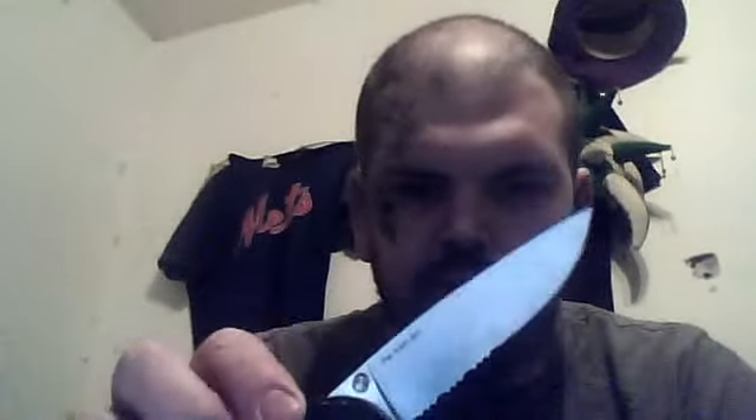At any time or any point you will always catch me with my SOG. This is the Flash 2 with the assist — the forward assist on this thing. It's just really, really nice blade. The stippling and everything on there is really, really nice. So that is my EDC when it comes to knives. I always have this bad boy on me.